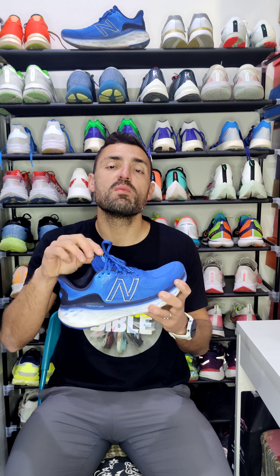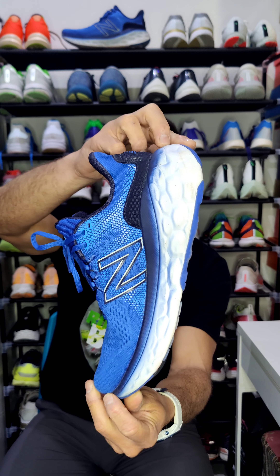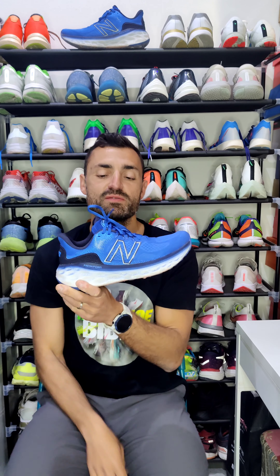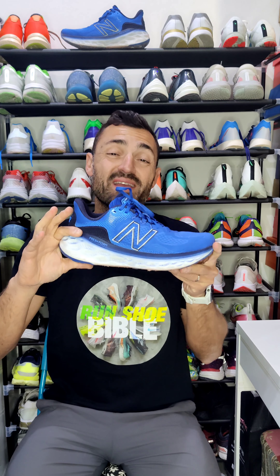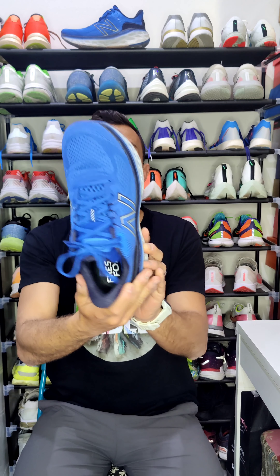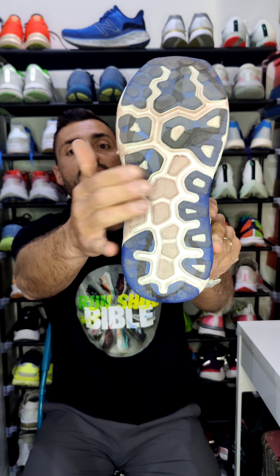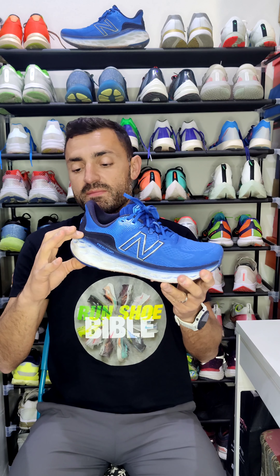Hi, this is Greg from Rancho Bible and this is my review of the New Balance More v3. Let's start by talking about the specs: it comes in at 288 grams in my size 42.5, it has a stack height of 38mm at the back and 34mm at the front, giving a 4mm drop. It has an engineered mesh upper, and the outsole has rubber on the important landing parts with some exposed fresh foam midsole.